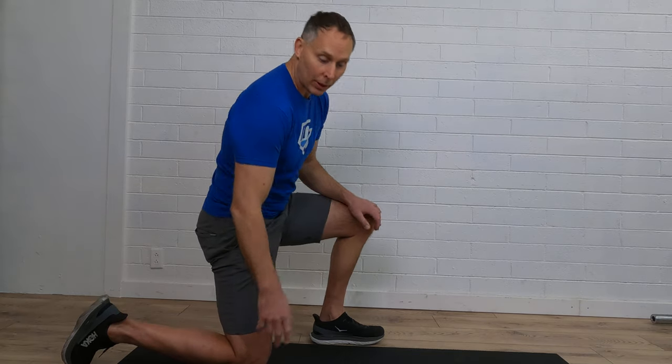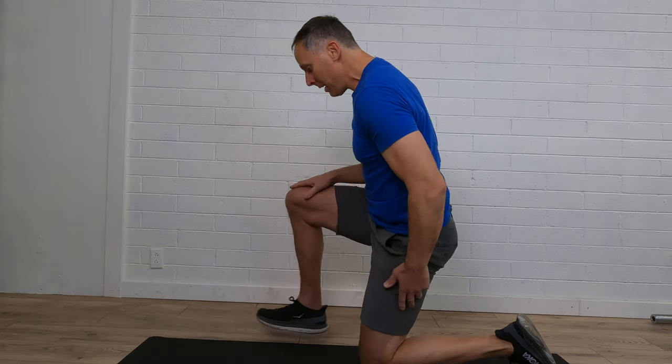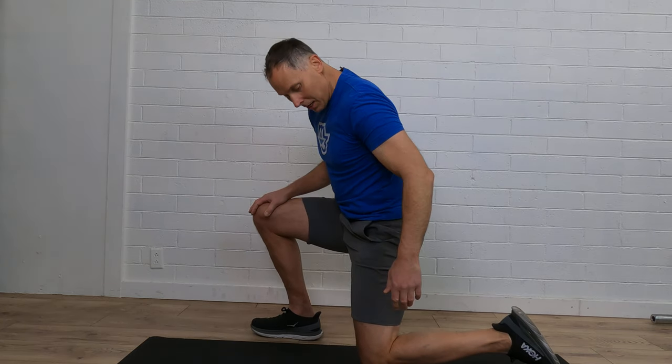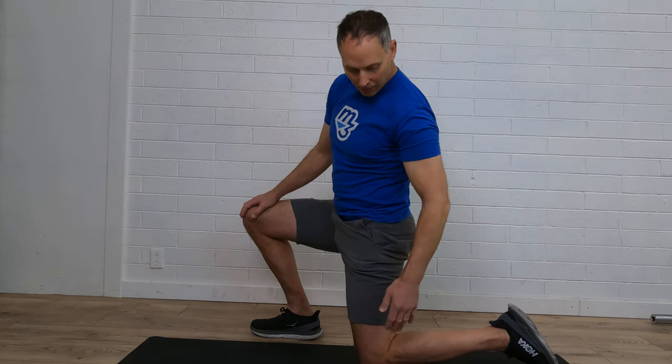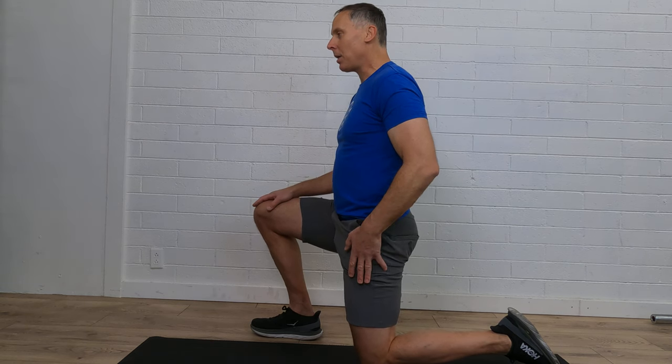Now I'm going to turn around and we're going to switch legs, as we just worked on that one. I'm going to sort of set up, getting the alignment — the hip here over the knee — and then making sure the ankle and the knee have a nice alignment, and then I'll start to feel.